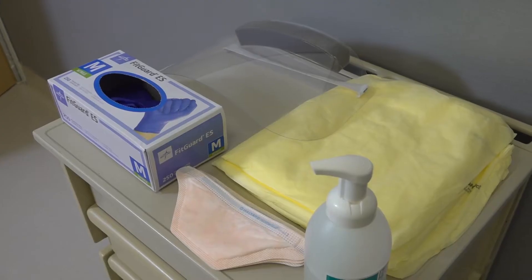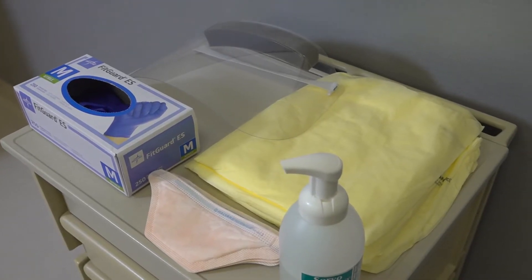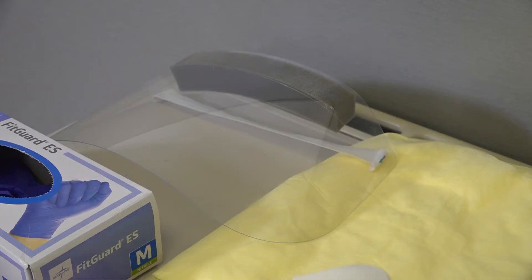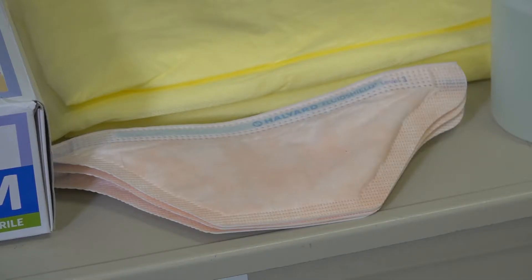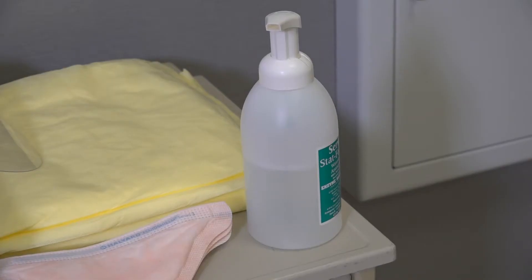Before donning your PPE, ensure that you have all of the necessary equipment. This includes a gown, a face shield or goggles, gloves, a properly fitted N95 respirator or capper device, and hand hygiene availability.